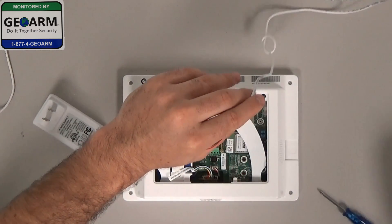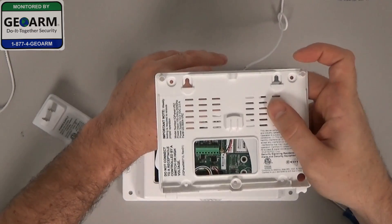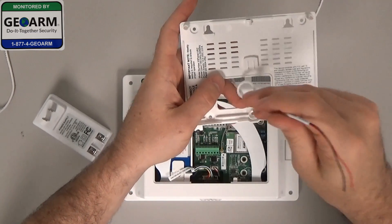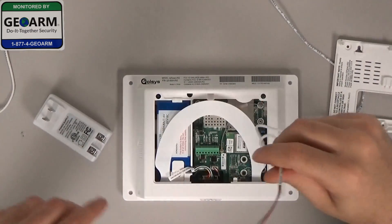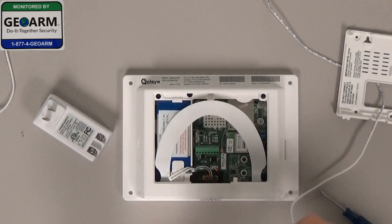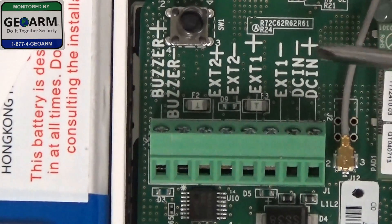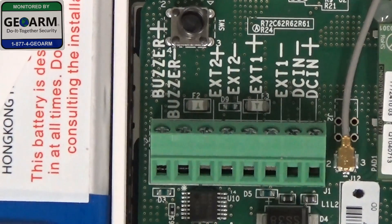We'll start by wiring the back of the panel first. You want to take your mounting bracket as if it was on the wall like this. You want to make sure the wires are running behind it, or it runs behind the mounting bracket. You can put that to the side for now. Now we're going to get these wires into our panel. I want to show you the DCN plus and DCN minus — these last two terminals. This is where the wires are going to be wired into.